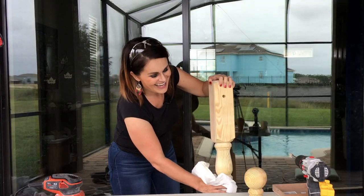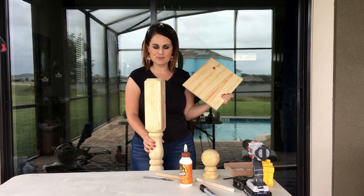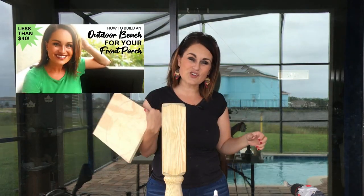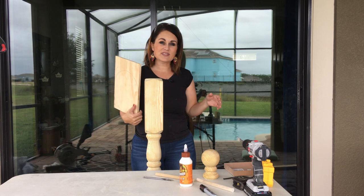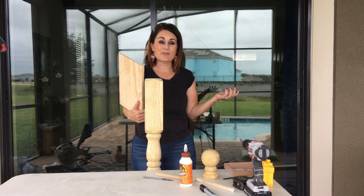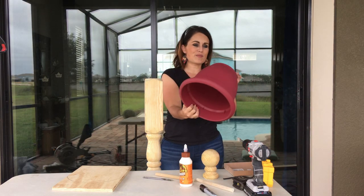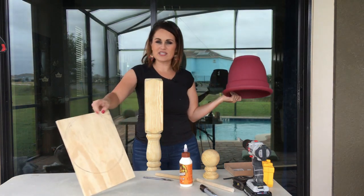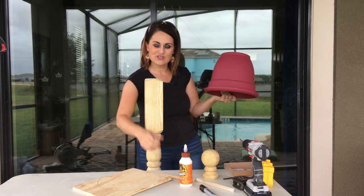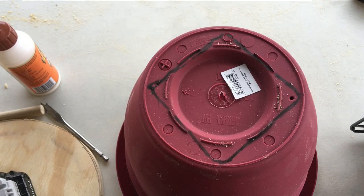Before we put our dowels in we're going to build a base so it's more sturdy — you can easily knock it over otherwise. We're going to attach the post to a piece of scrap wood from my bench build. You can get free scraps from a friend, construction site dumpsters, or Facebook. Then I picked up this pot from our shopping trip — I'm going to cut a rough circle out of the scrap and set that on top, then cut a hole for the post to set into. This pot element is purely decorative and won't be offering structural stability.